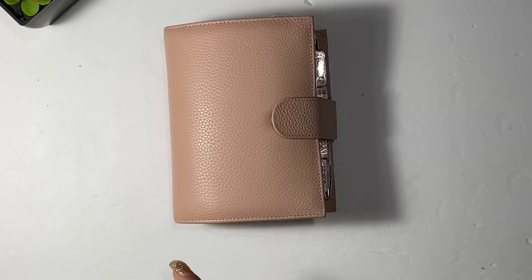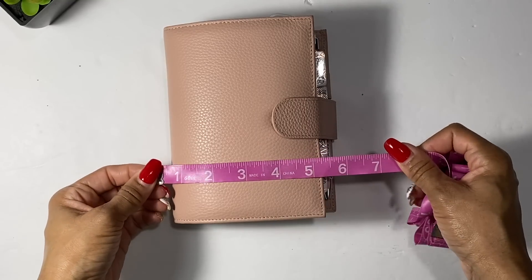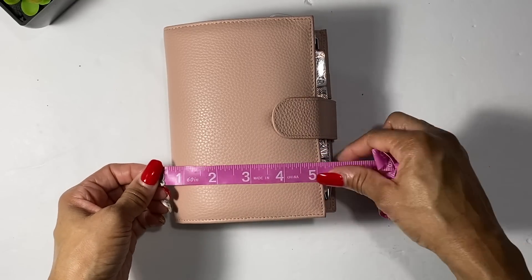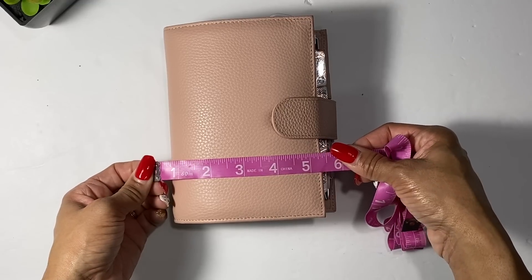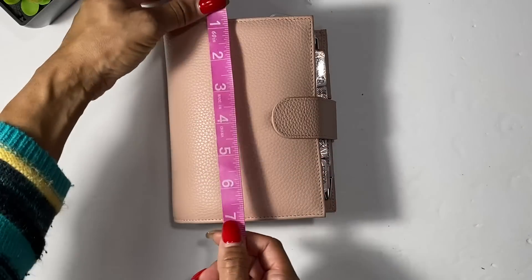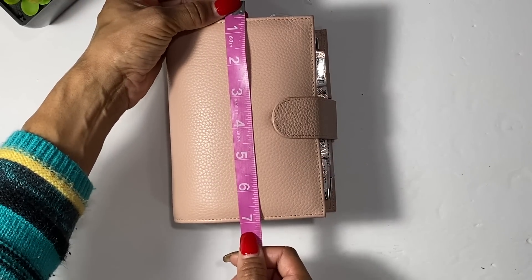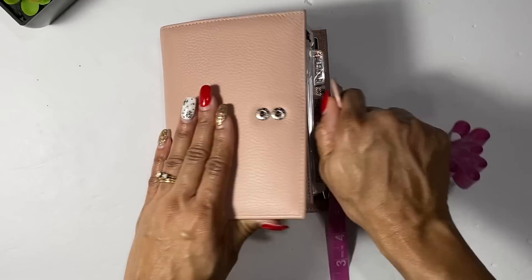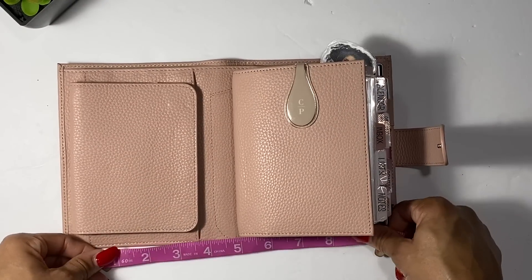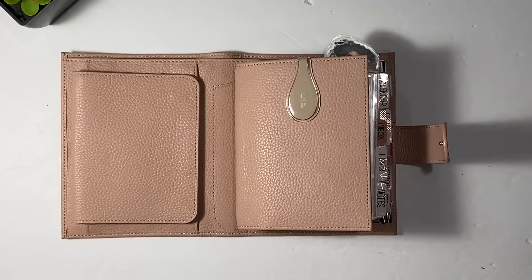This is a little small planner so we are going to measure it, because you guys know I like measuring stuff and showing you the size. So this right here is the size of it closed — the width — and then the height, and then if we open it up this is the size of it open.